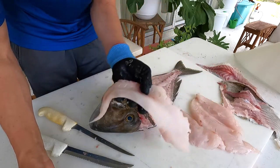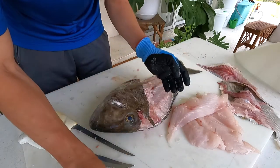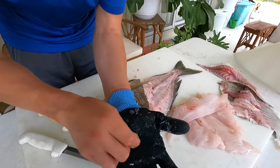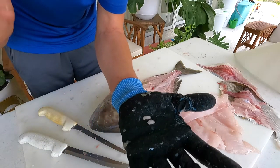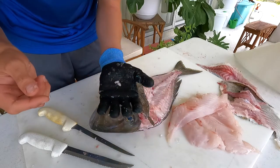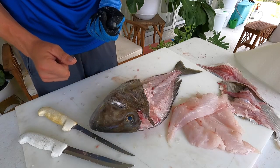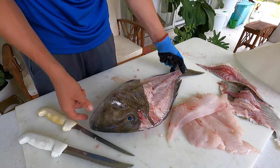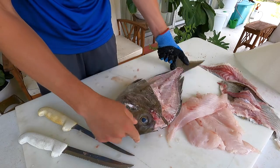Here is our filleted porgy despite all the camera interruptions, and here are the otoliths. Please watch the video and read the description, check out our other videos, and answer the survey in the link below. Thanks for watching guys — sorry for the camera mishaps and stay tuned for other fish fillet species.